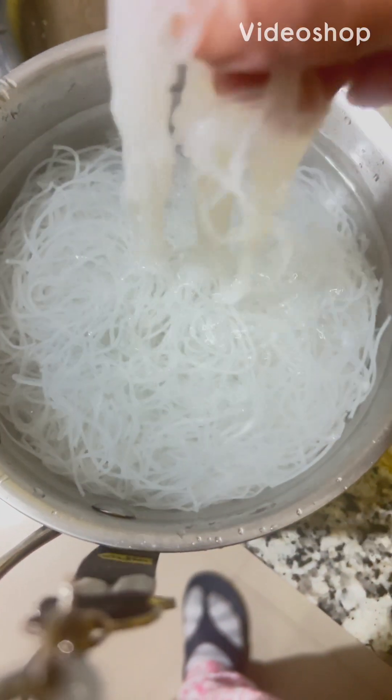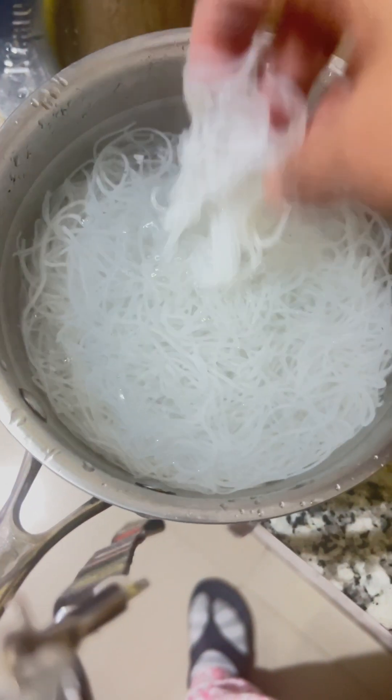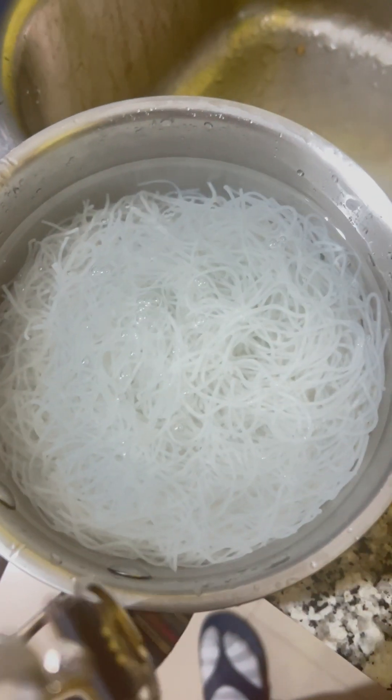I am going to put a glass noodle in the pan to stop the cooking process. I am going to drain it.